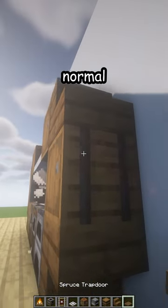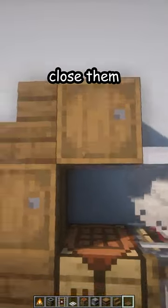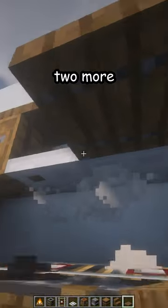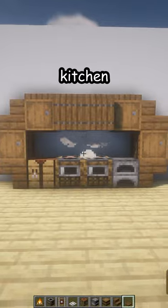Upside down, normal, and then a spruce trapdoor here and here — close them. Four on top, and two more here in the front, close them. And there's your new kitchen. Thank you.